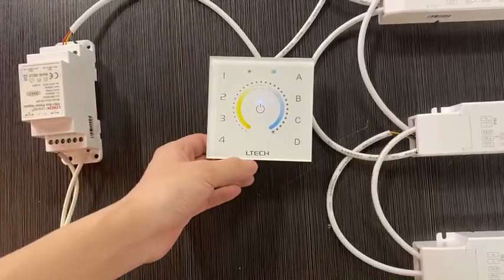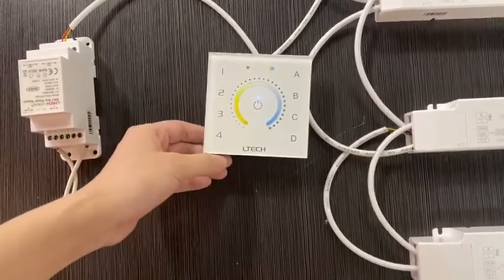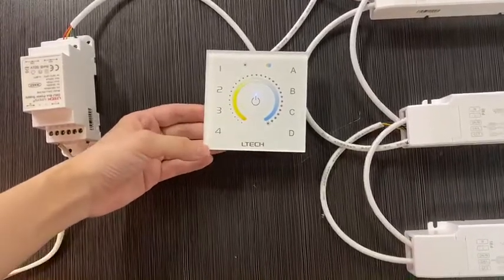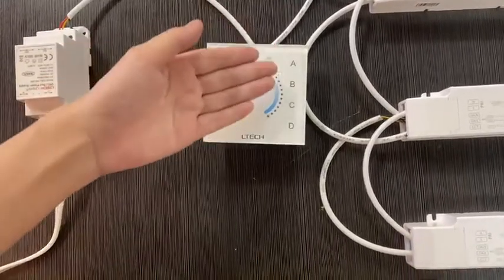On the other side, A, B, C, D represent four DIY modes. You can customize the mode and save it as A, B, C, or D.